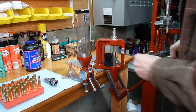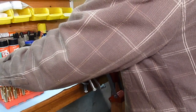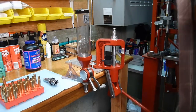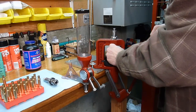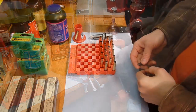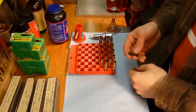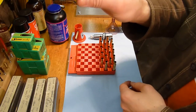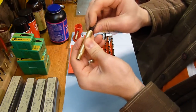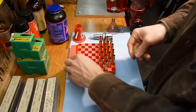You'll notice the Lock and Load Classic press has got this tray here, and that tray allows you to collect all of the spent primers in one convenient location. The next thing I'm going to do is to take a primer pocket cleaning tool and quickly clean out the primer pocket.